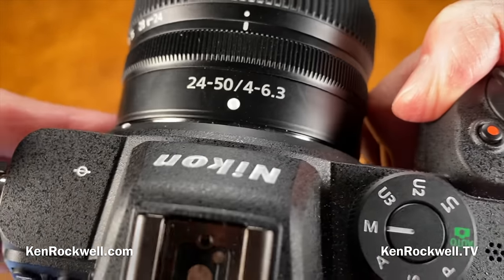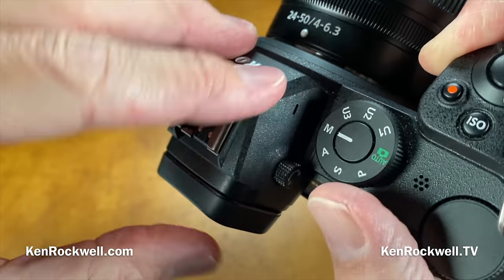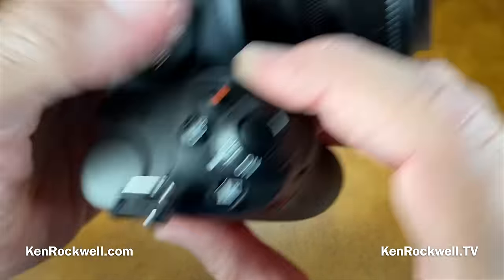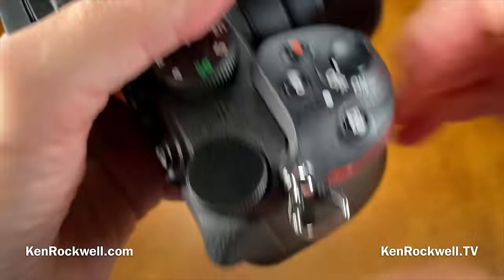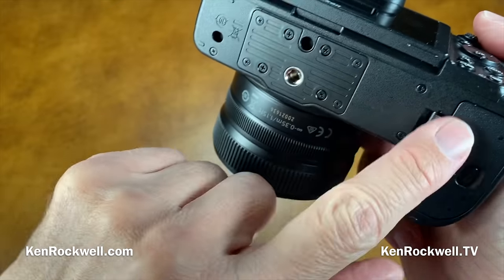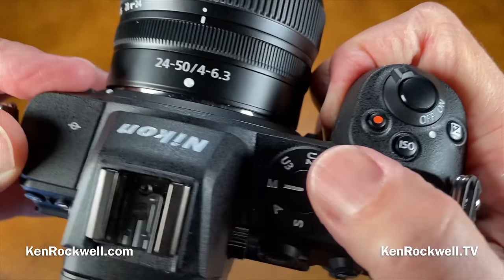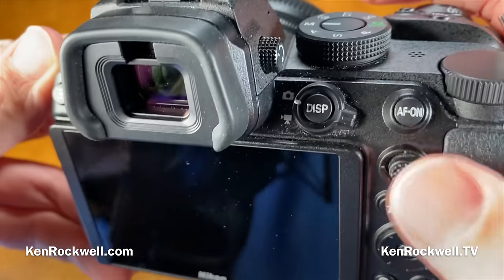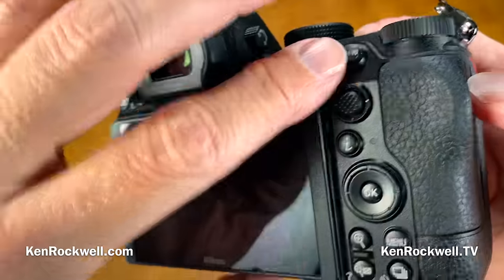Mechanically, it's par for the course for a modern camera. What's metal: the strap lugs, small rings, the top cover and central viewfinder tower cover, the hot shoe, the LCD hinges, the lens mount and its lock pin, the card door pivot (the door itself is plastic), the small pattern on the tripod socket, and the tripod socket itself. Everything else is plastic — all the buttons, dials, switches, levers, knobs, the rear viewfinder section, the rear cover assembly, the LCD frame and cover, and the battery door.